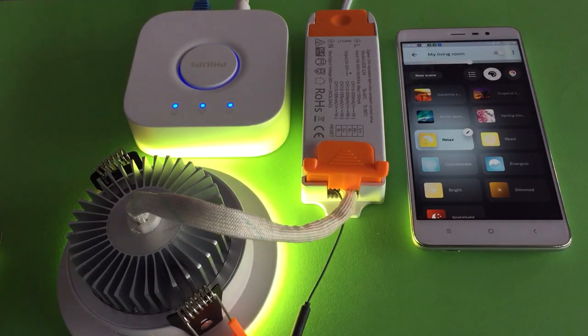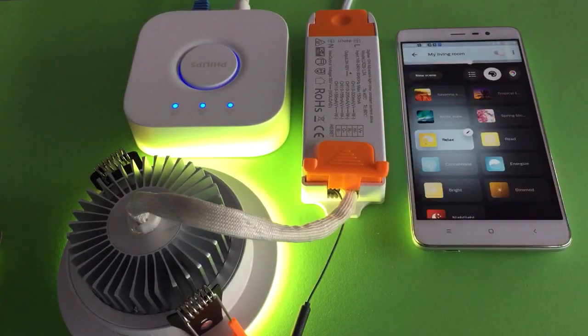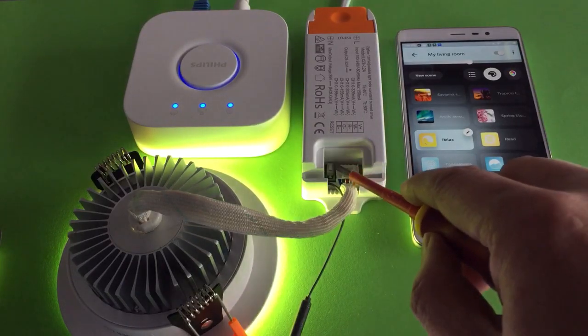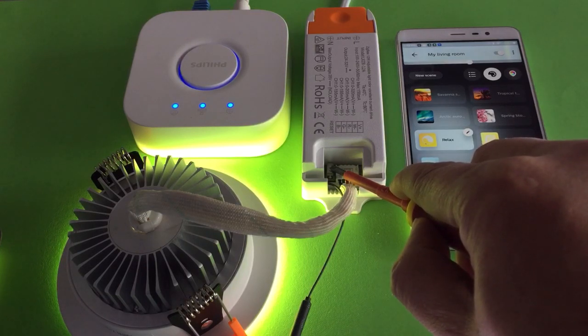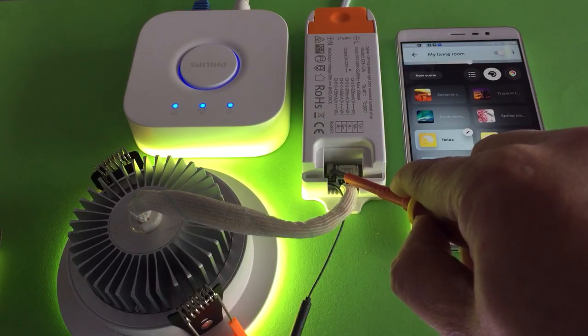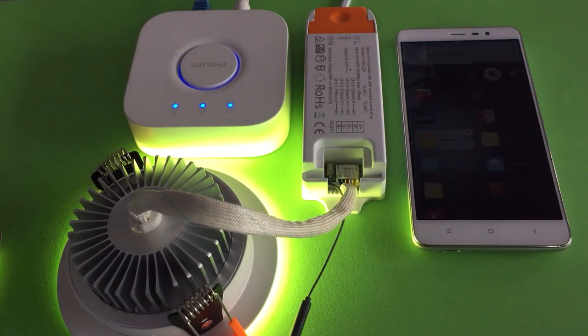Sometimes you may need to pair the dome light again, or pair it with another Zigbee bridge. In that case, you need to reset the dome light back to factory settings. Just open the driver cover and press the small reset button — hold it for a count of 1 through 10, then release. The light will flash one time, which means the reset was successful and the dome light is ready for pairing again.